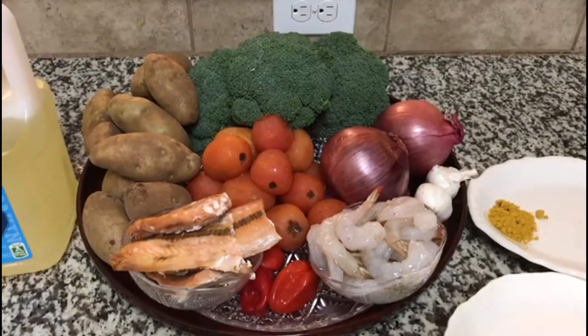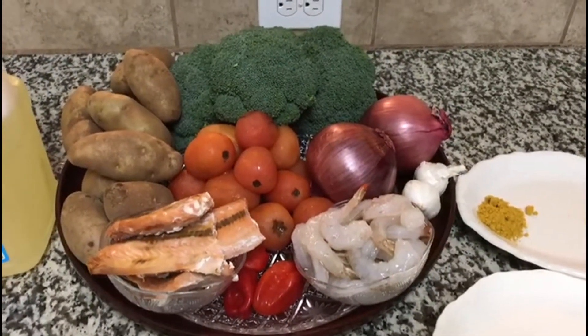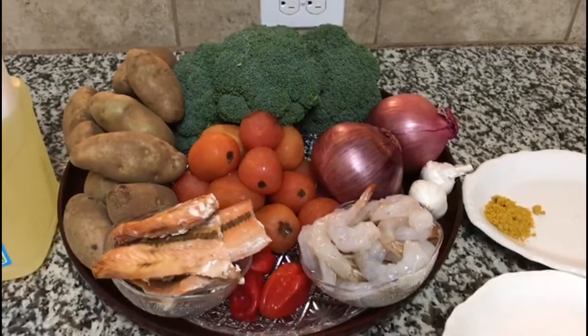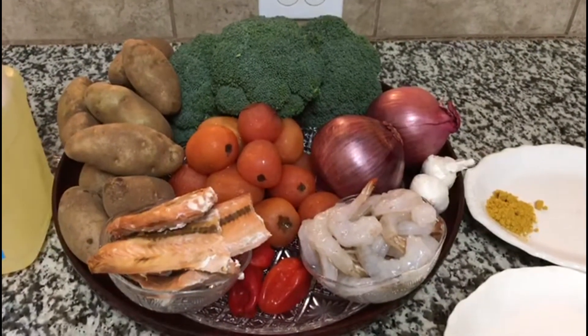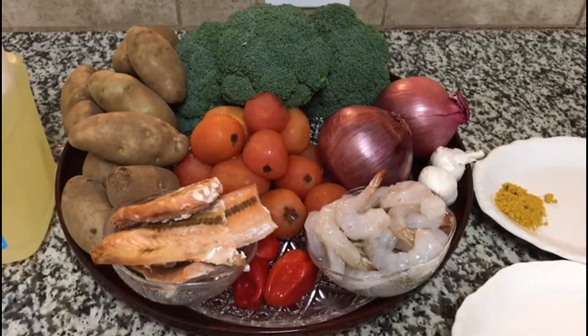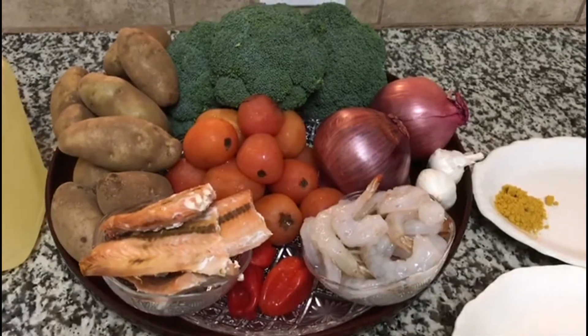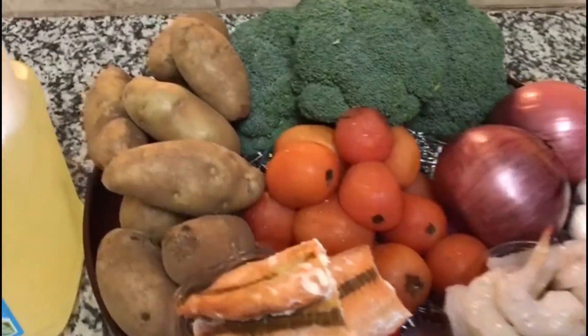Hello everyone and welcome to Onye Nye's kitchen again. I hope you all are staying safe and doing okay. Thank you so much for all your support, I really appreciate it. On today's video, I decided we cook potatoes.